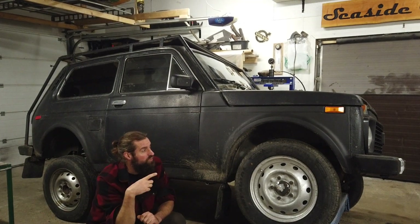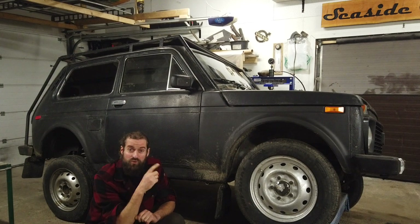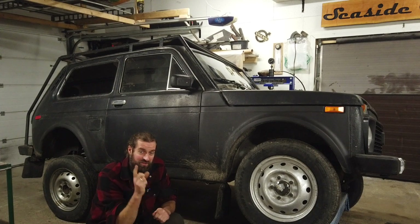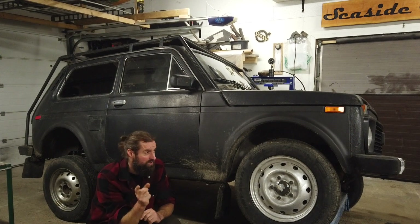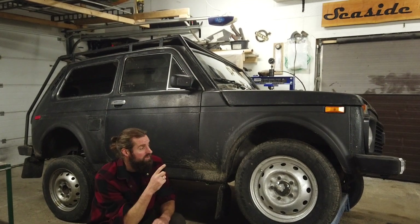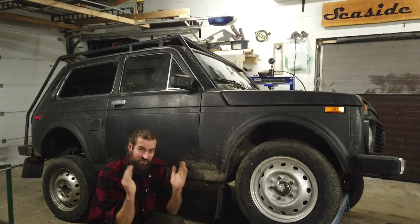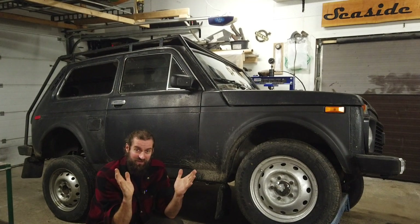It also had an issue with the horn not working — that turned out to be the switch in the steering wheel. And then the last thing that turned out to be a bit of a headache was that I had bought test number plates that were only valid Monday and Tuesday, so I had this small window to get everything fixed in.